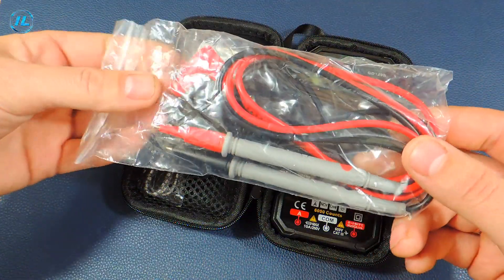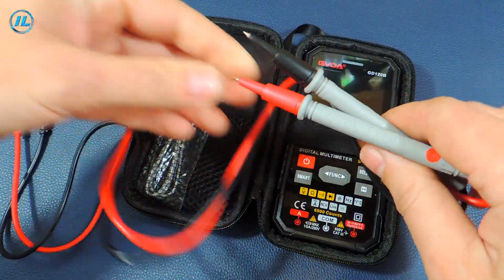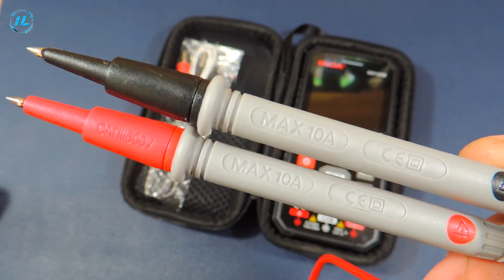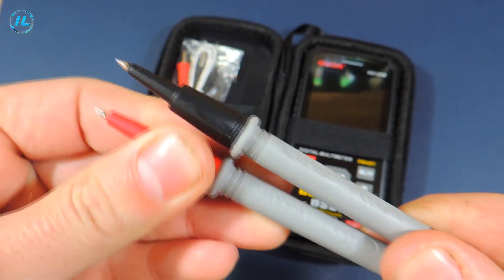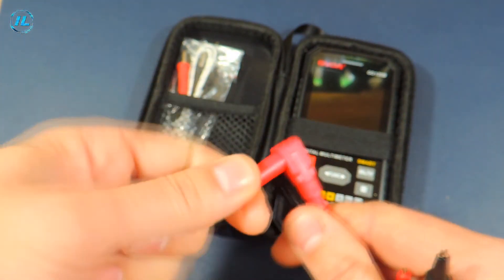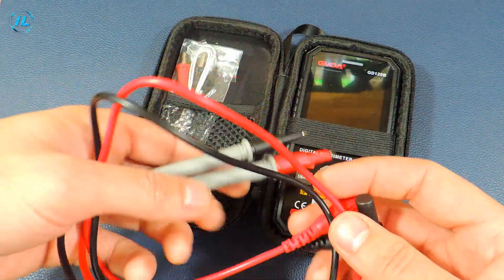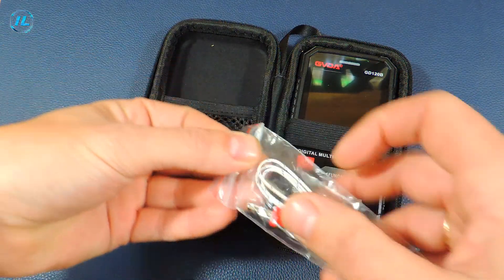Included with this multimeter are these probes. The maximum measurement limit indicated on the probes is 600 volts and 10 amperes. The wire on the probes is soft enough and it will definitely last for some time. Also included with the multimeter is a temperature sensor, that is, a thermocouple.